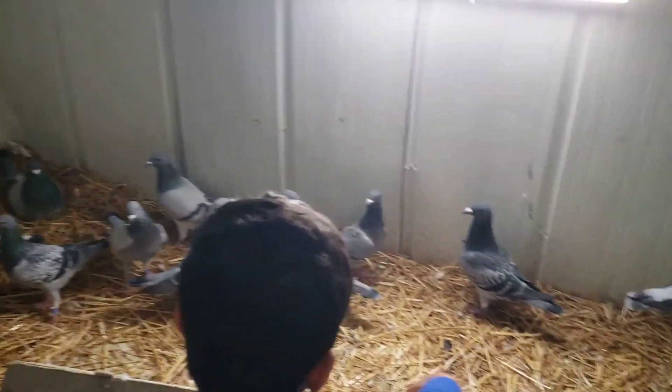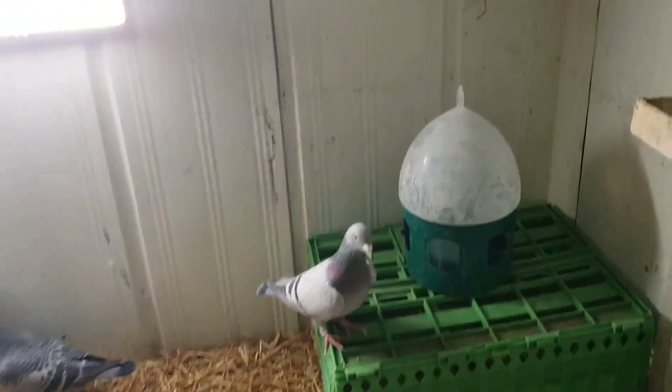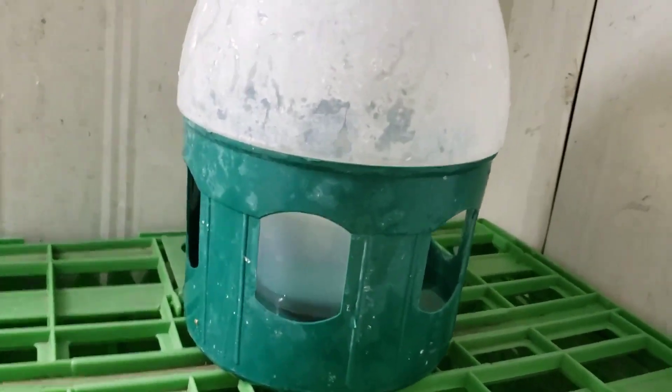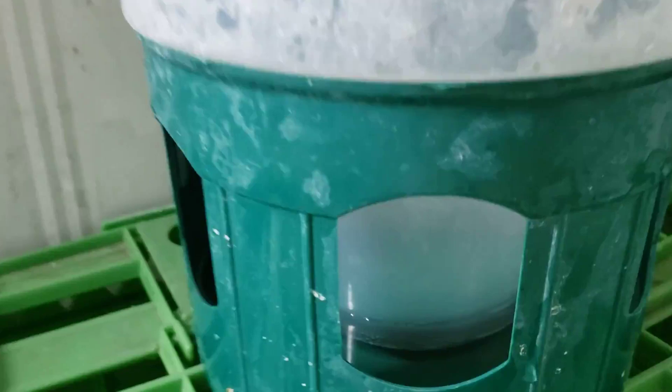Every day I put some water for my pigeons, and I've noticed that the hay sometimes gets inside the water and makes it a little messy — maybe dirty. So to protect it from bacteria and fungus, I use...